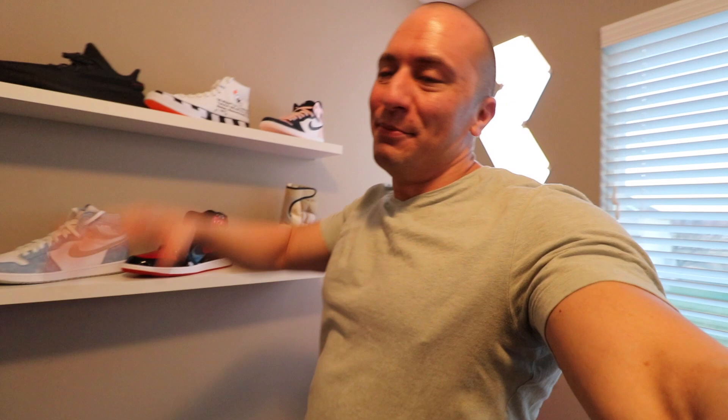Let's see what else is in all these boxes. We did hit on a raffle from END — I cannot believe I hit on END, especially for something as cool as these. Paid $225. I know they taxed a little bit over there. I'm definitely going to keep the second pair for a while — I think prices are going to go to the moon. Great hold; I love this shoe, it's one of my favorites.